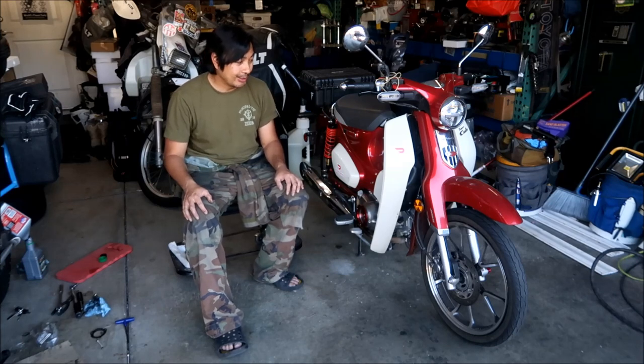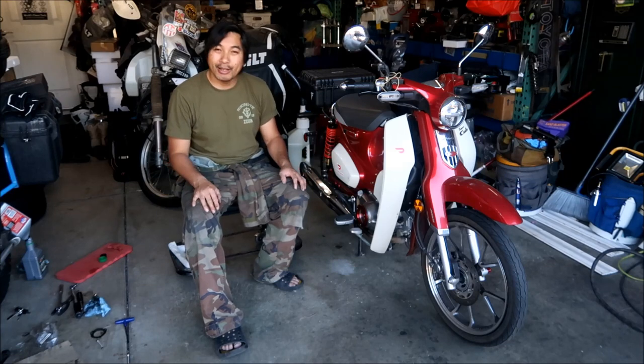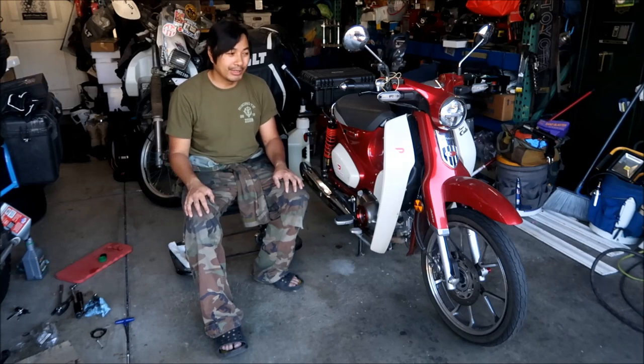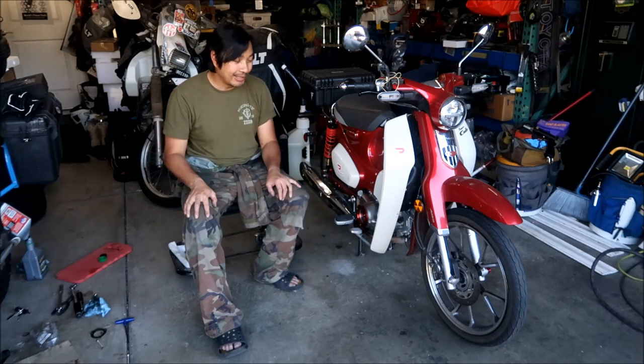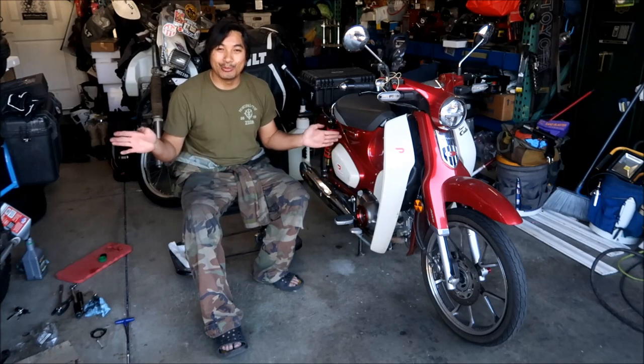I wish Honda didn't do this. I wish they'd just use a regular freaking oil filter, you know? So the way it goes with oil changes: every 4,000 miles you just change the oil — you don't have to clean anything. Then every 8,000 miles, after another 4,000 miles, you've got to go clean that thing. Honestly, I think after the first time you clean it, I wouldn't even bother anymore — unless the gasket is leaking.